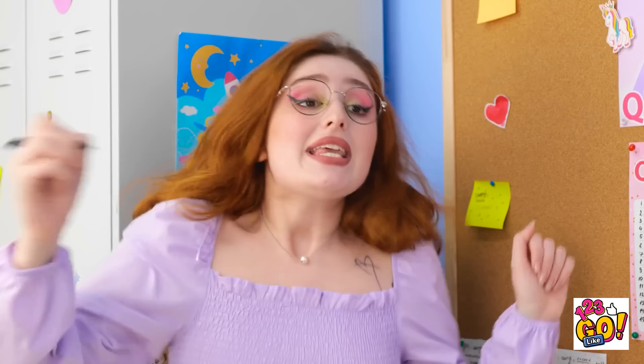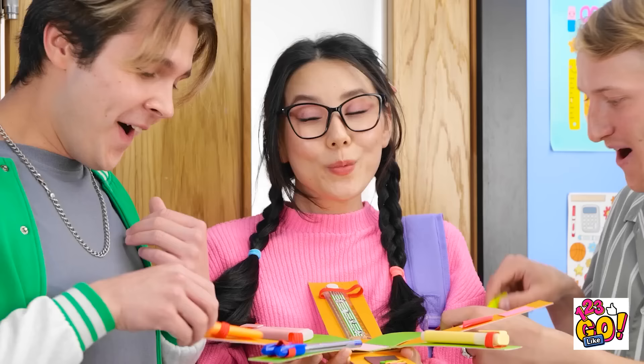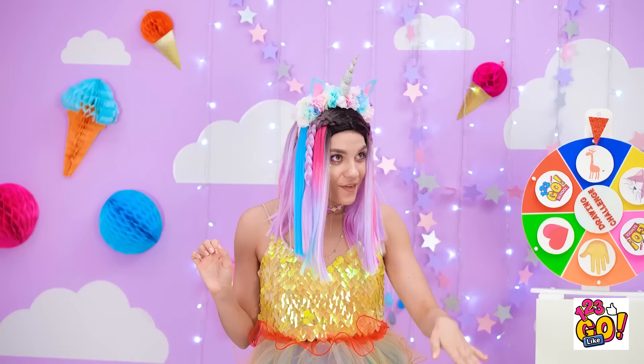And now I can sign up to be prom queen! Look at all the attention she's getting! This is the coolest school supply holder I've ever seen! Okay, you ready for this one? Let's see some giraffes! How do I do it? That's a piece of cake — I could do it in my sleep!